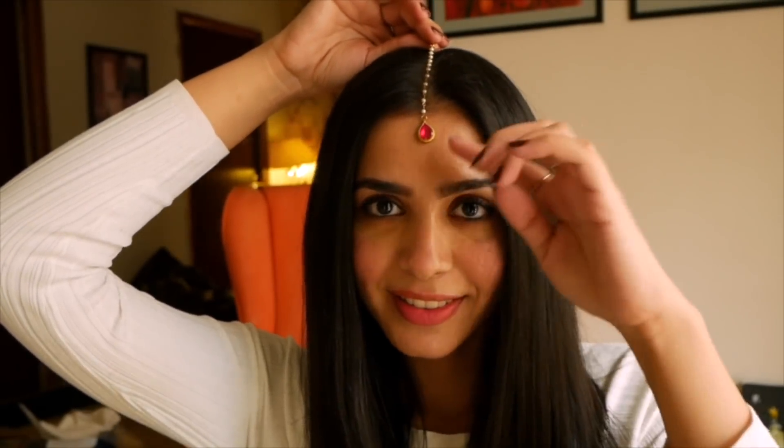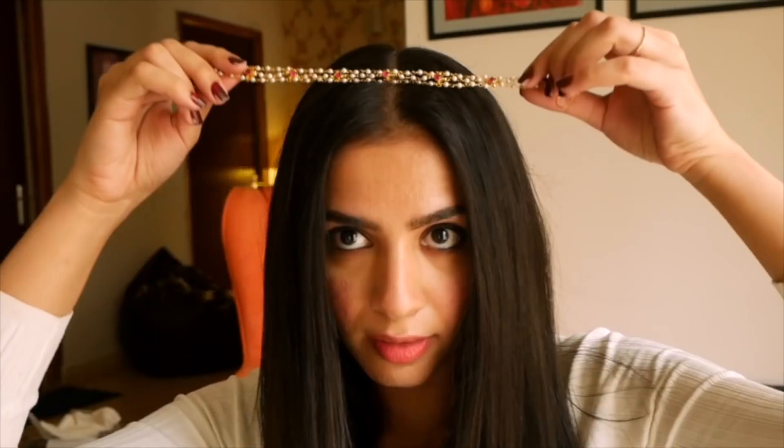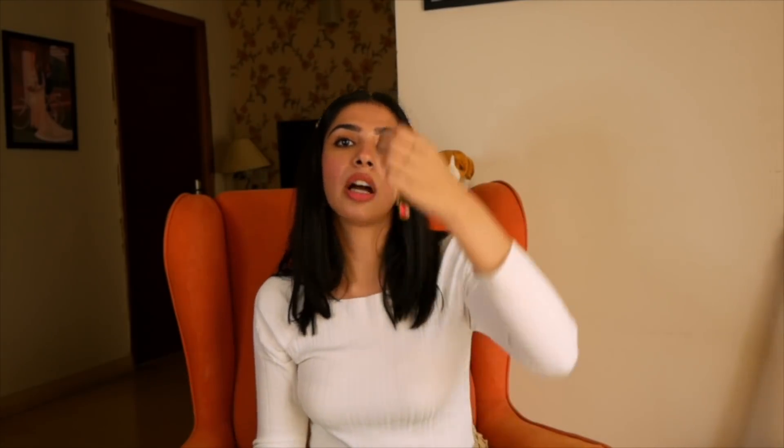Coming back to the story — after the founder complimented me, she said if I'd like anything from their collection again in the future, just let her know. So I told them I was looking for something for Karwa Chauth and asked if they'd be interested in curating something for me. They said yes! What they made is a mathapatti in Meenakari with pink that matches the pink in the sari. They also made a headband in Meenakari with little pearls — a string of pearls. This is the piece, and I'm going to wear it. I might wear them together if it looks good, otherwise I'll just try it as is.